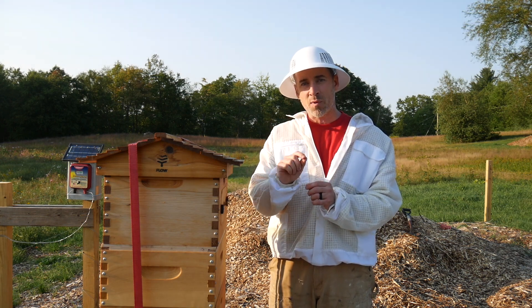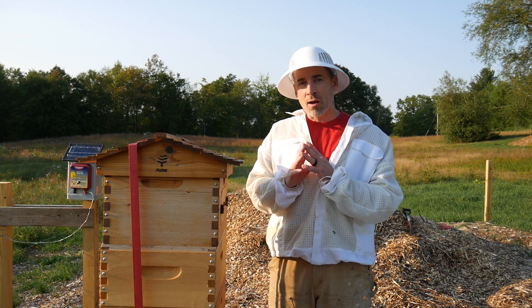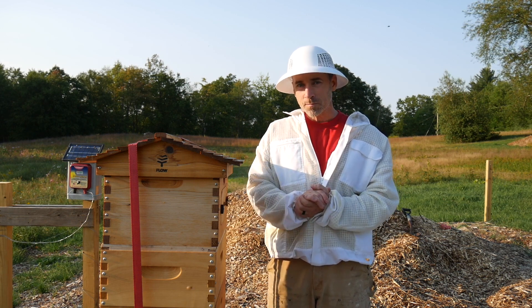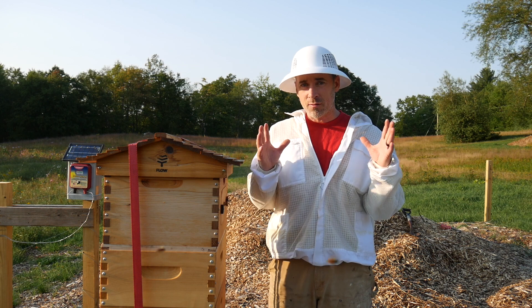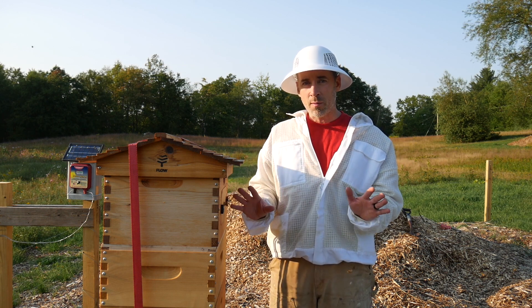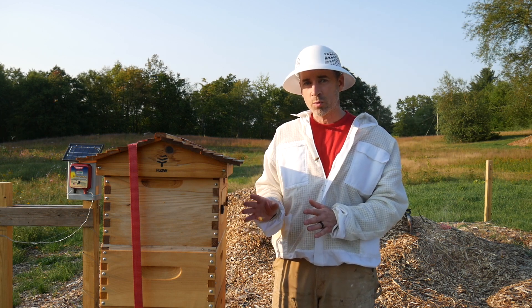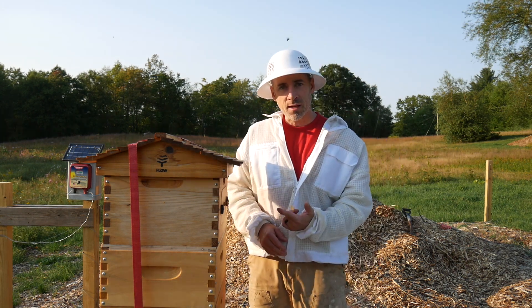I'm going to really look deep at the hive today. I'm going to look at every frame, see if I see any varroa on the bees, look inside drone cells, and see if there is new evidence of mites. If there are a great number of mites, I'm going to treat — I have no problem with the treatment if it's needed. So that's where I am today. Let's get into this.